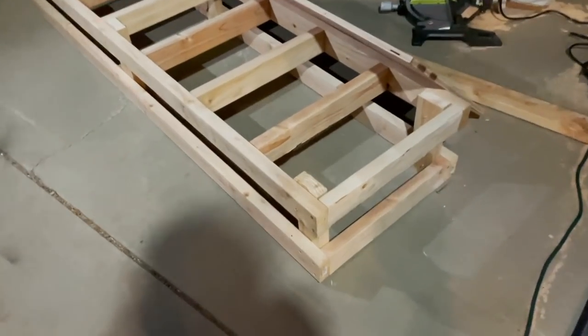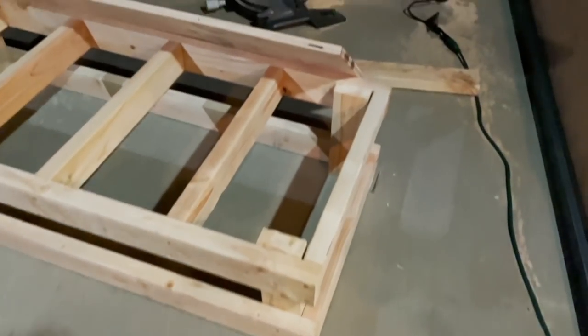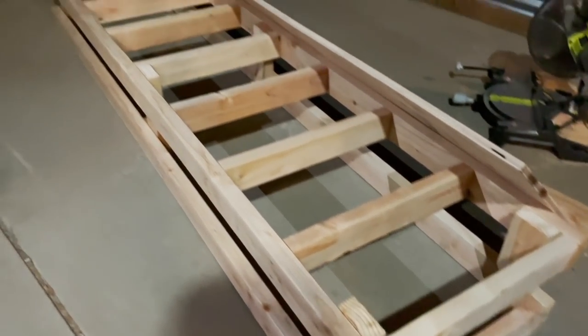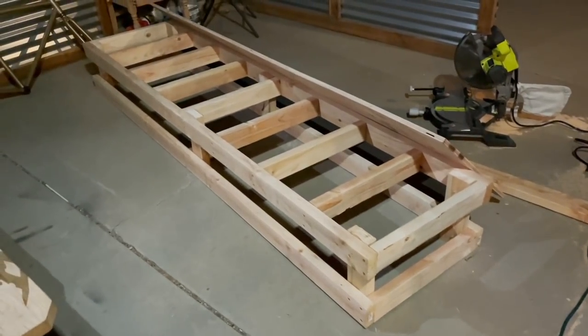I got the frame all done — that was a nightmare. Now we just got to screw down the top piece of ply and the ply on the side. I might do the angle iron in the morning because we're out of daylight right now. Yeah, this is a pain in the ass, not gonna lie.